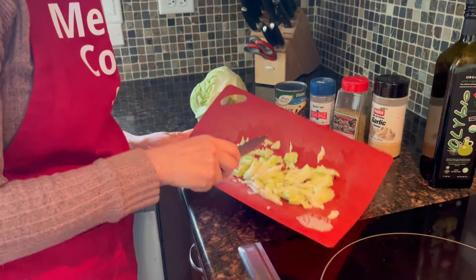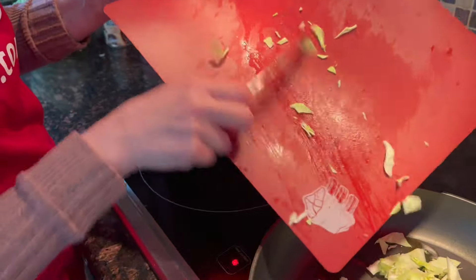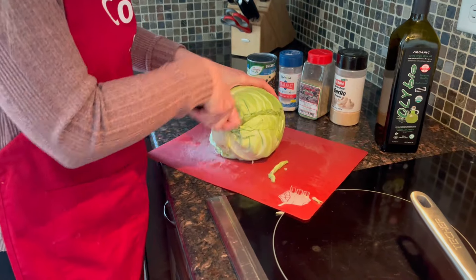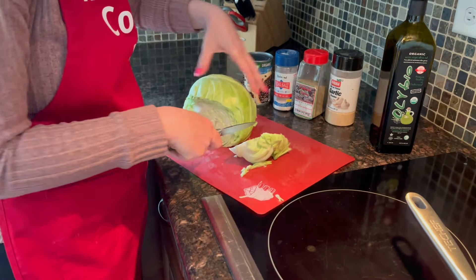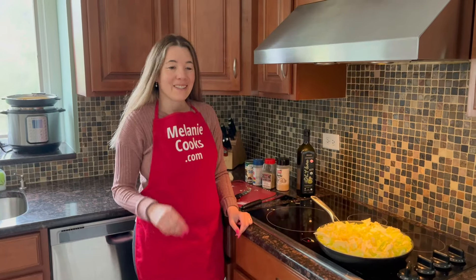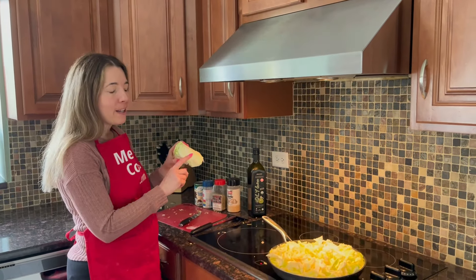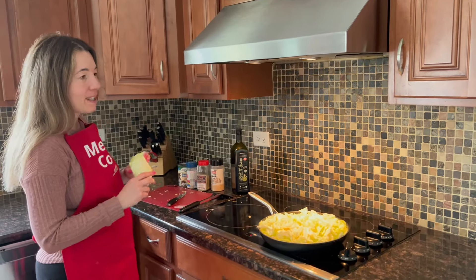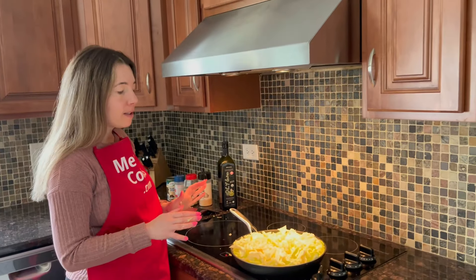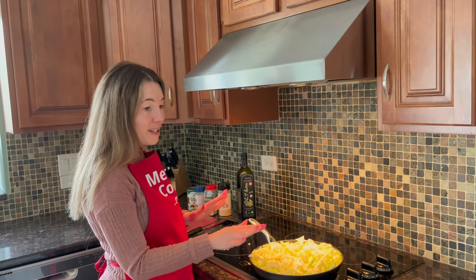As I cut the cabbage I can add it to the pan right away and keep slicing. I was actually able to fit the whole cabbage — all that's left is the core. It totally depends on how big your cabbage is and how big your frying pan is. It looks like a lot but it shrinks as it cooks, so don't worry — it will probably be half the volume by the end.